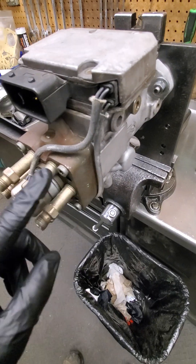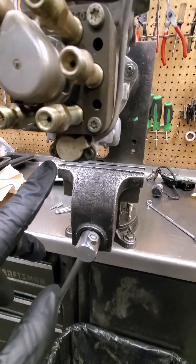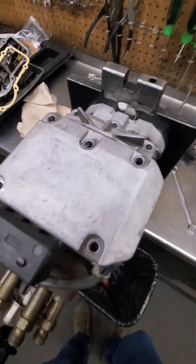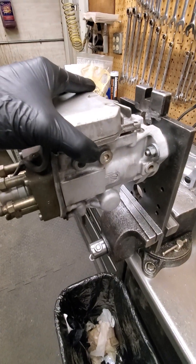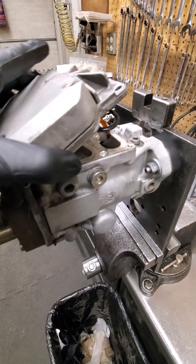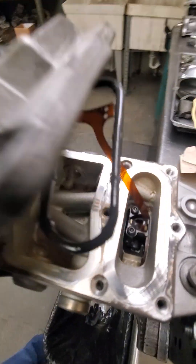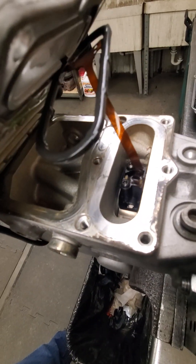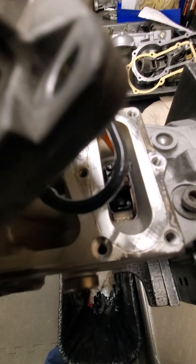It's connected here to your fuel solenoid, and there's a wire that goes down to your advance solenoid. Inside when you lift this up, there's a ribbon — you don't want to cut that, so you have to be careful. That ribbon is connected to your IAT sensor down there.